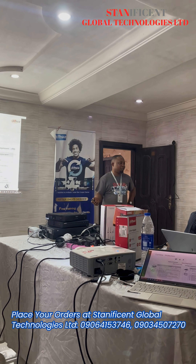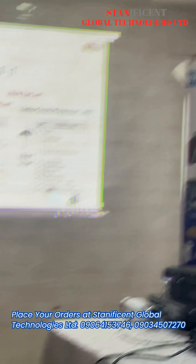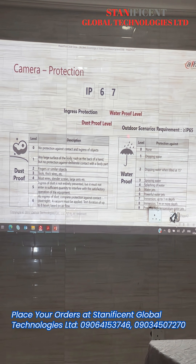Every camera you are buying, if it is outdoor, you must check the ingress protection.